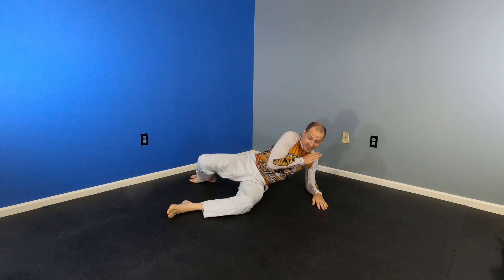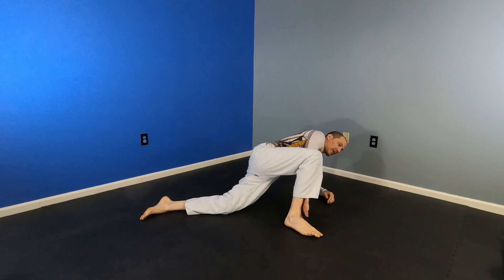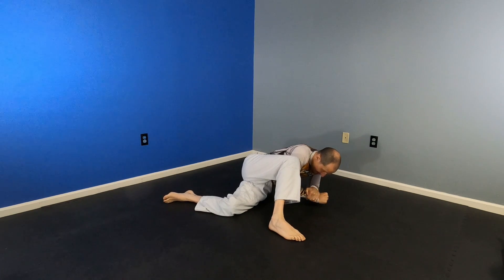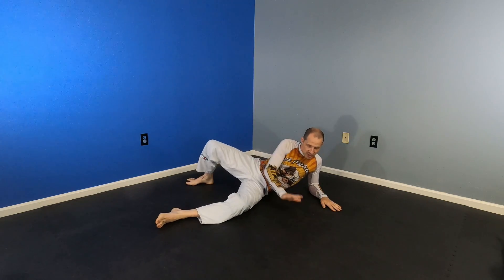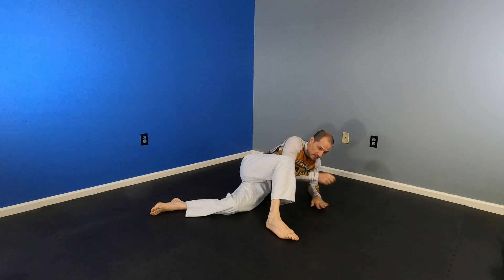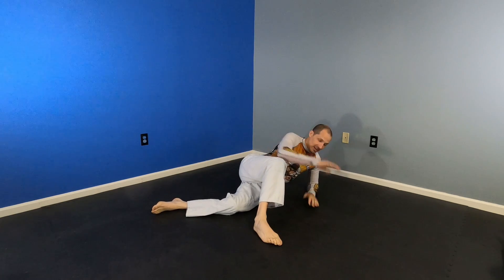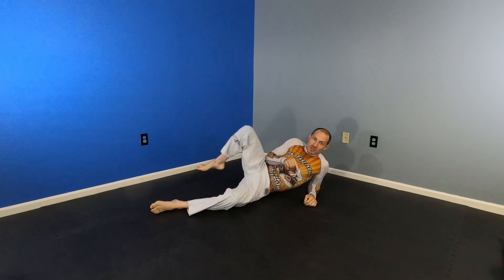Touch the chin. Catch the hand. Step over. Now if they go to clear my leg off their head, that's also an L shape — you can catch their arm right here and finish that Americana right here. Touch the chin. Catch the hand. Step over. Americana — I'm going to hit the wrist forward and hit the tricep backwards so the forearm goes. That's not the submission; this is. But you want them in that weakened position.